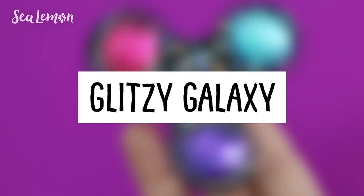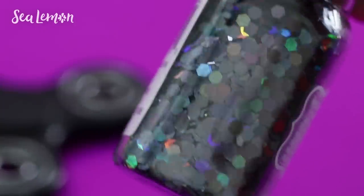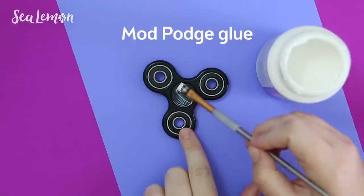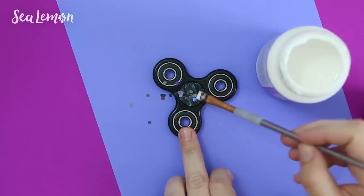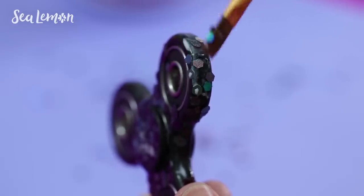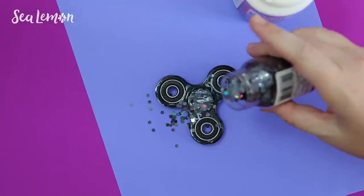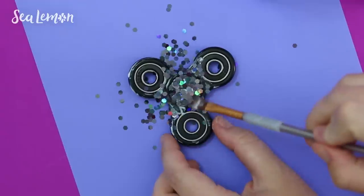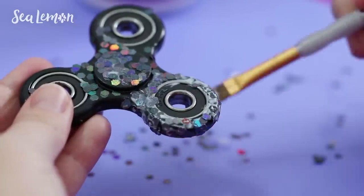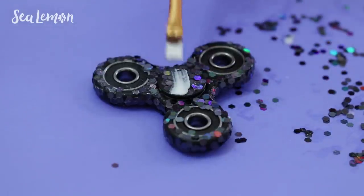Another idea you can try is turning your plain spinner into a glitzy galaxy. I'm using super chunk glitter which I found at Michael's — it's black with a holographic sheen. I'm putting a layer of Mod Podge on the plastic area of the spinner, then pouring the glitter on the glue and brushing it around to cover as much as I could. I did this on both sides and all around the spinner and let the whole thing dry. To prevent any pieces of glitter falling off, I then went over it with another coat of Mod Podge.